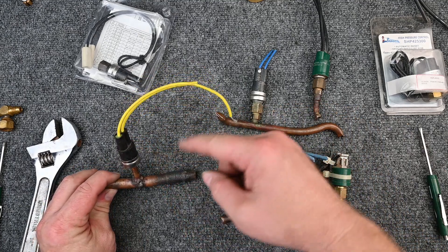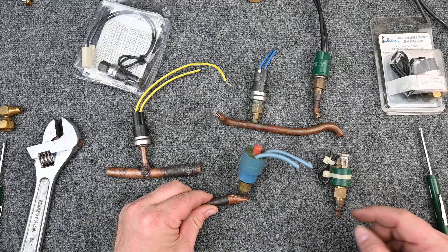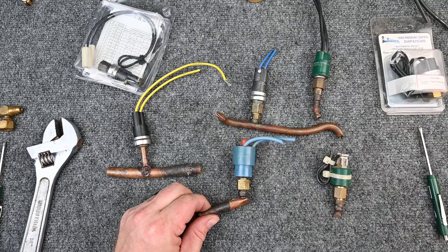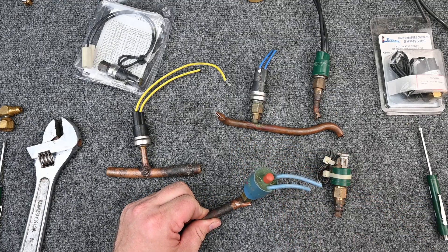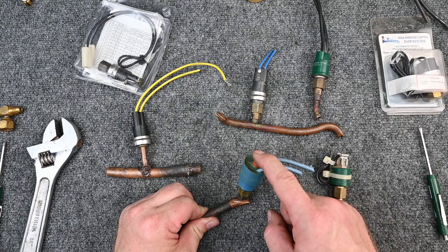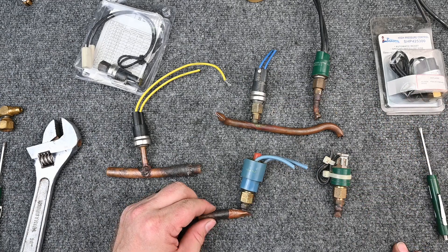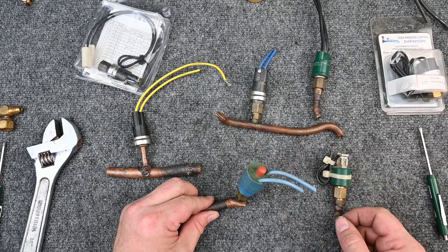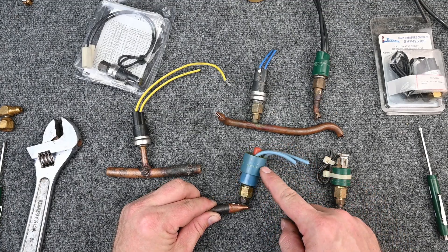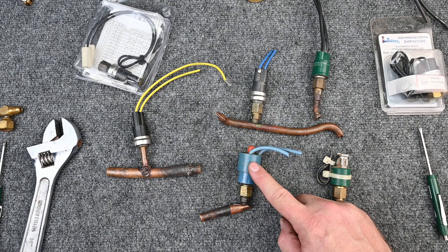Some of these are automatic reset — they have an open and a close point. This one is a manual reset: if pressure gets too high, you press the button to reset it. That's important to note, because you do not simply press that button without finding out what caused the trip. I prefer manual resets because instead of it cycling open and close with a problem you never know about, this one locks out the system until a technician comes out and presses the button.